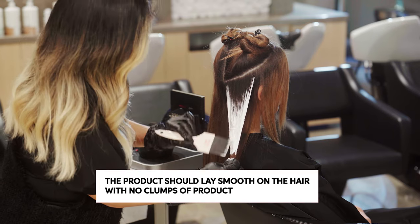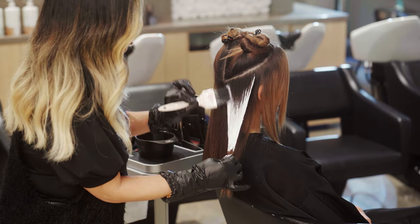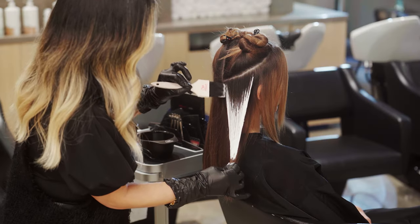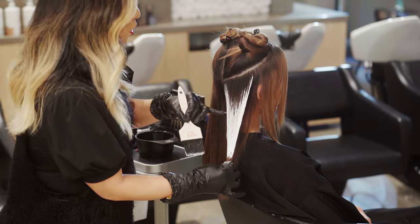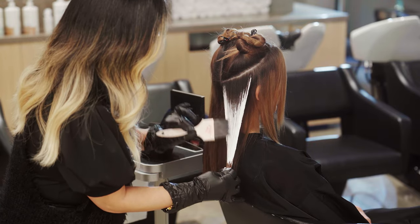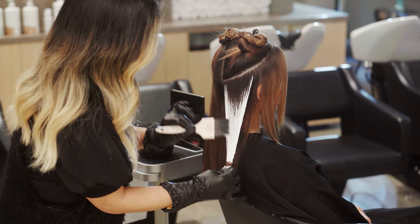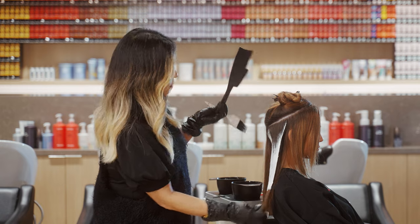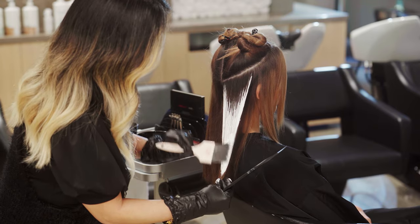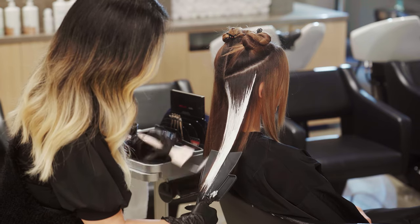I slowly create that V section first and work through, building saturation as I go. I gently work the product flat with the brush so you get a soft transition and work out any lumps or bumps for a nice flat surface. As I work through, I build up the V a little more — this can be customized depending on how much lightness you want. Remember: the higher you go the more lightness, the less depth you keep. I work through the ends using a paddle to thoroughly saturate the ends fully.